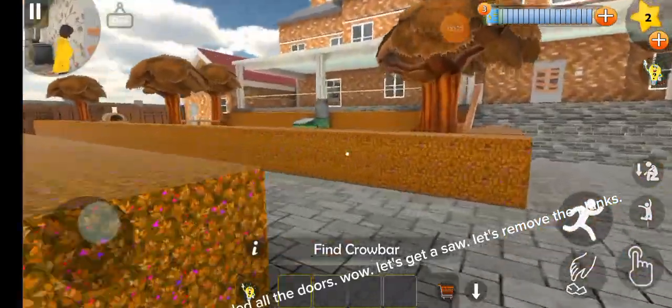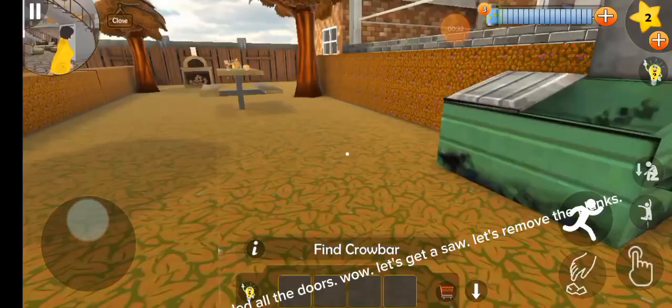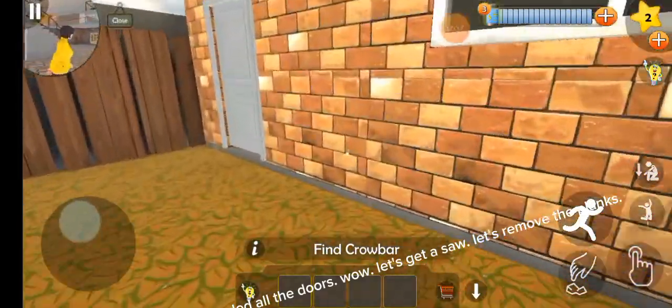So we need to find the crowbar and let's go. She boarded all the doors. Wow, let's get a saw. Let's remove the planks.